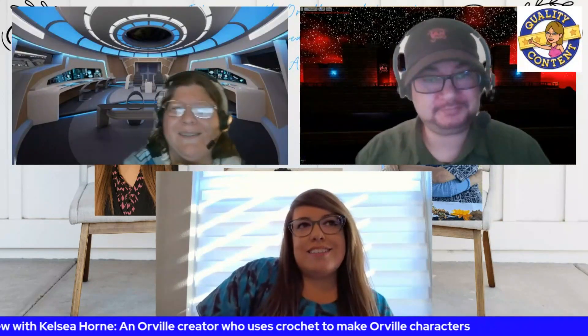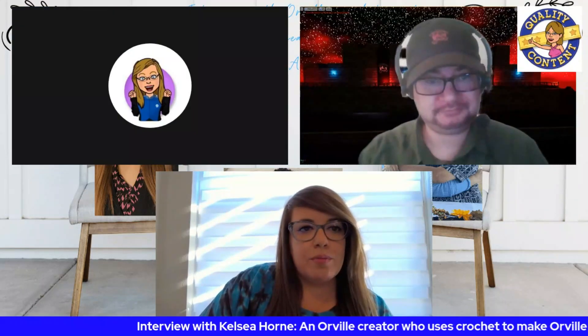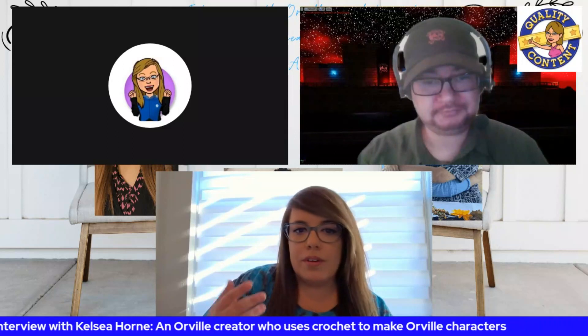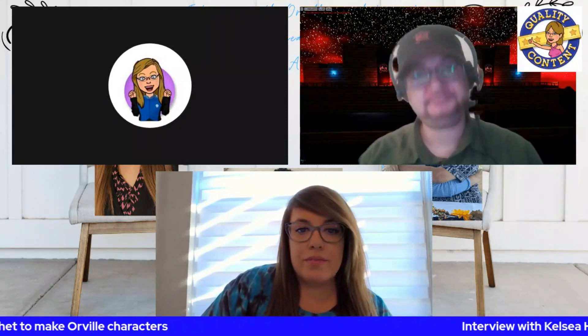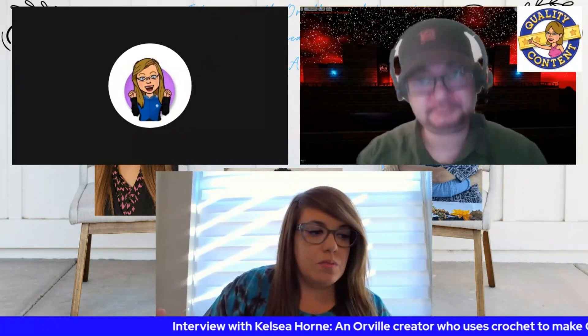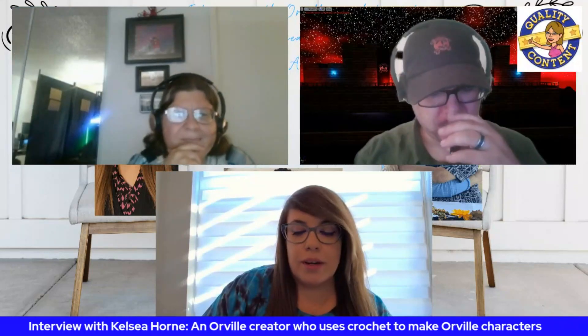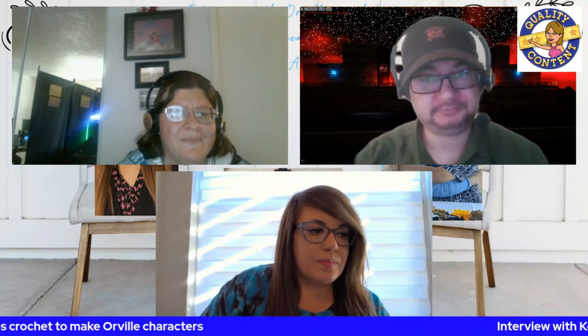So Kelsey, what inspired you to make these Orville figures in the first place? I just started crocheting earlier this year. I was looking at some patterns online and I thought it would be really cool if there were crochet patterns or figures related to the Orville, because that's one of my favorite shows. I found one pattern, took it and ran with it, made it my own, manipulated it in a way that works, and Ed Mercer came from it.